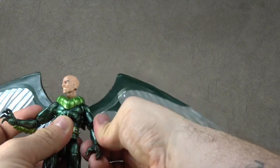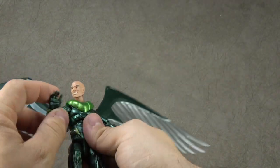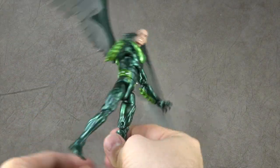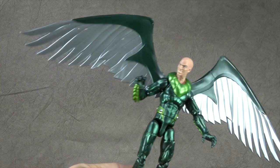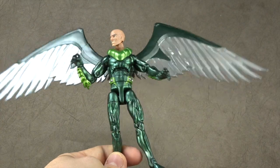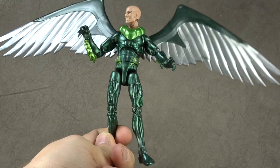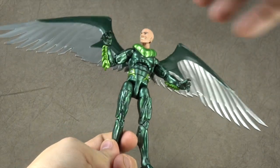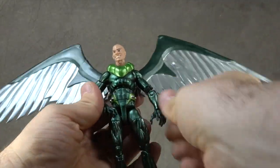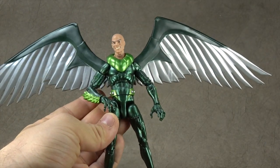I got this guy secondhand from someone in the groups and they were selling them for $25 shipped. I didn't want to spend $40, and people like the Spider-Man in that set. I knew with the Mary Jane set I was going to have to eat the $40, so I figured if I could save a couple bucks on this set, go ahead and do it. I recommend this guy for sure — he's pretty cool if you like the Ultimate Vulture look. It's definitely a placeholder, but it's a pretty well done placeholder.